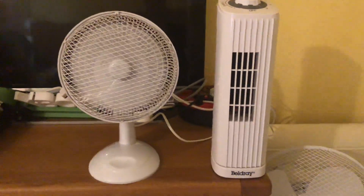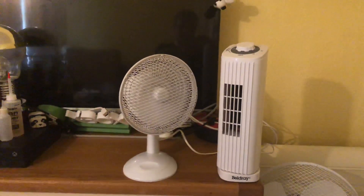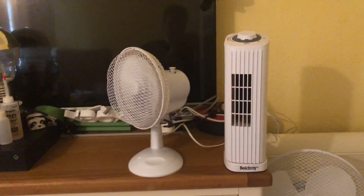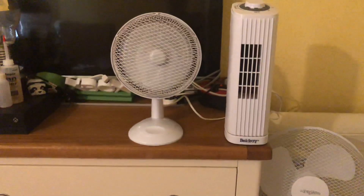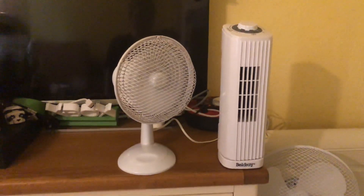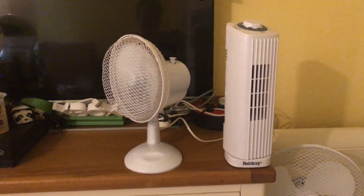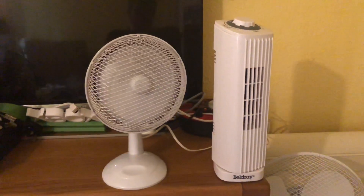Low on oscillation for both. The Beldray has a very slow oscillation to it, whereas the Argos one oscillates quickly, like a 9-inch fan.